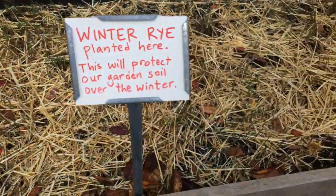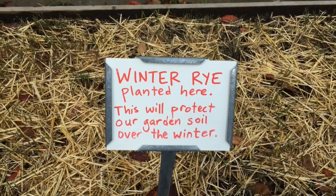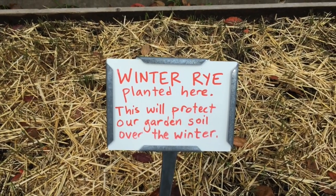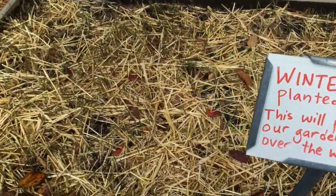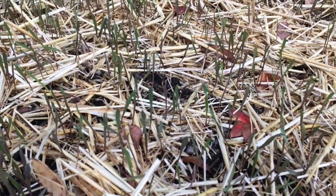Here's one blanket. What do you see here? The sign says winter rye planted here. This will protect our garden soil over the winter. The winter rye is starting to come up.